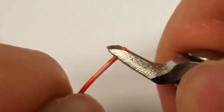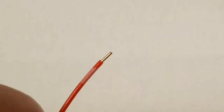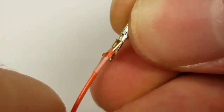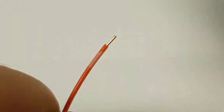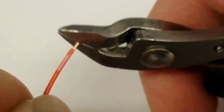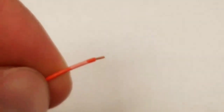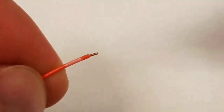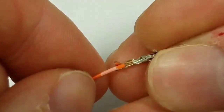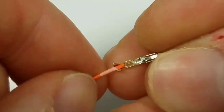I'll go ahead and strip the wire to get the bare copper exposed. You might have a better method — I just used some diagonal cutters. Let's check: it's a little too long, so I'll snip it off just a little bit and get it so it ends right at the end of the two tabs.